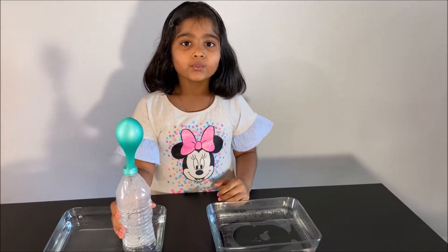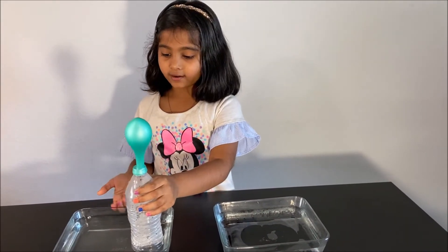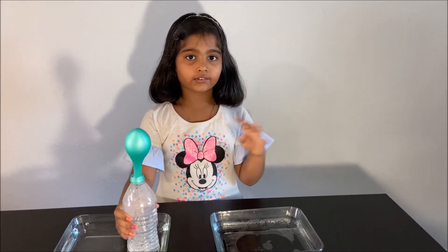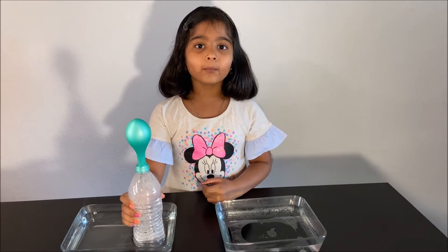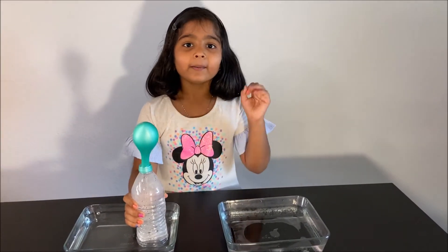Now we learned that cold air sinks and hot air rises up. It expands and needs more space, but cold air does not need a lot of space. Thanks for watching. I hope you liked this video. Please subscribe to my channel for more fun science experiments. See you next time, bye!